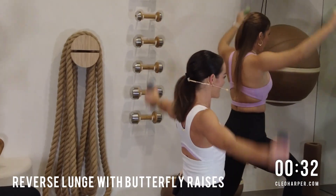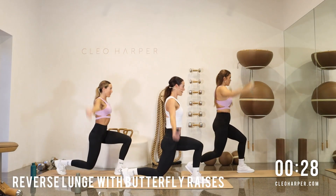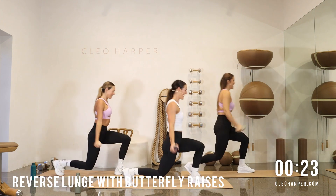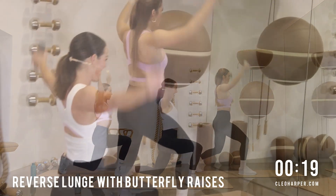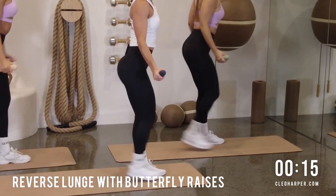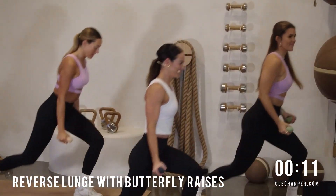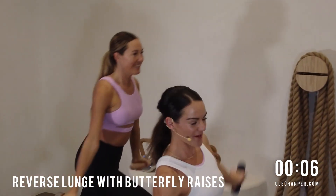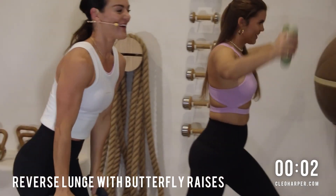Squeeze those glutes forward. We've got ten seconds. We're nearly there — down we go. Up and down. This is a cheeky little one — starting to feel a little sweat happen. If you haven't already, probably from the start — hopefully. Going to the side. And one more. There we go.